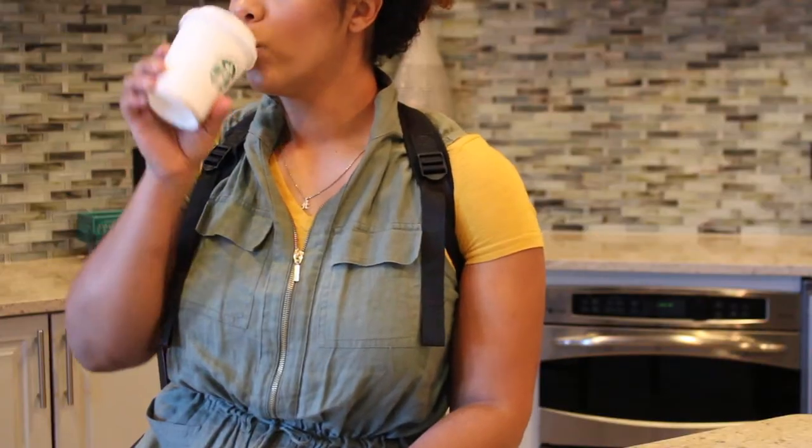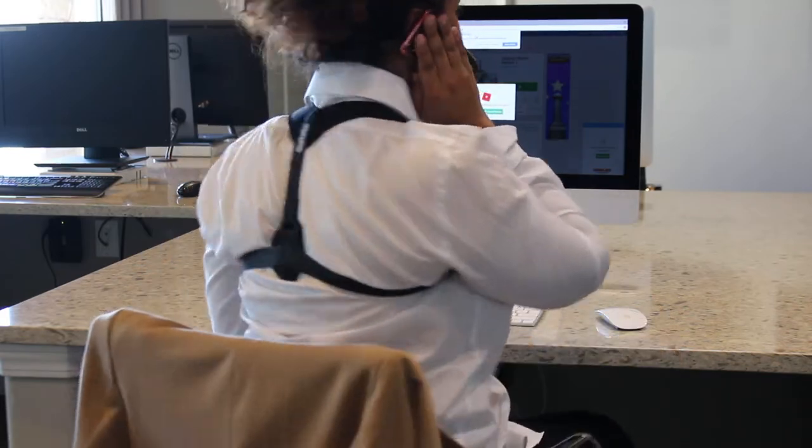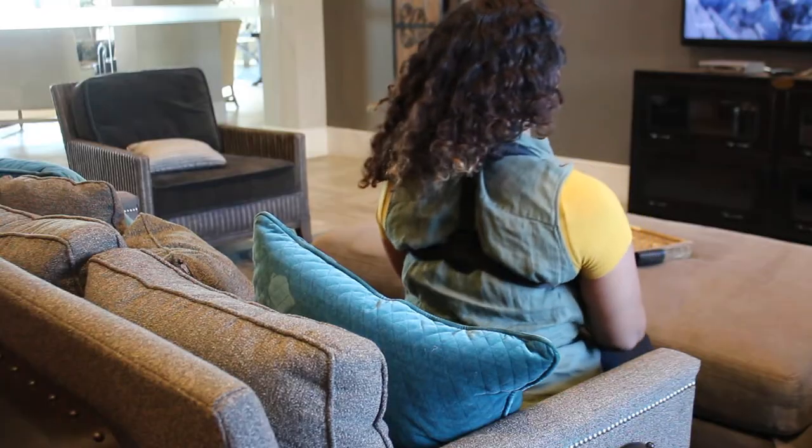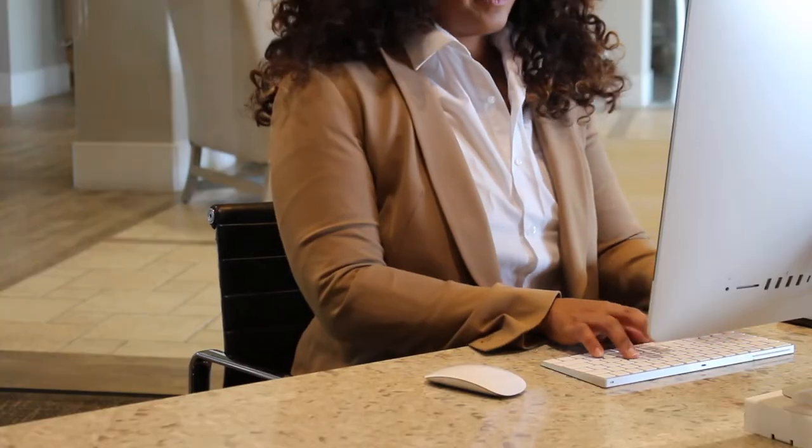The posture corrector is designed to feel comfortable while you're in the good posture position. When you begin to slouch, the posture corrector makes you feel slightly uncomfortable, reminding you to sit up straight again.